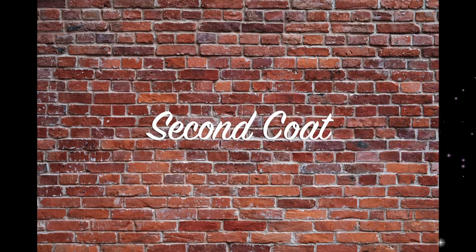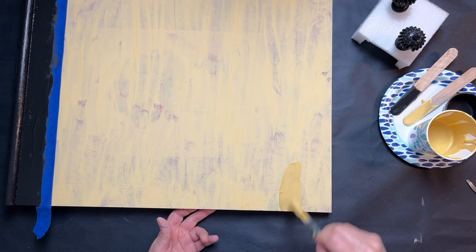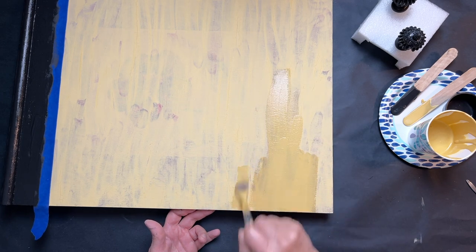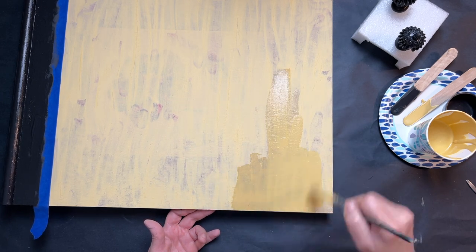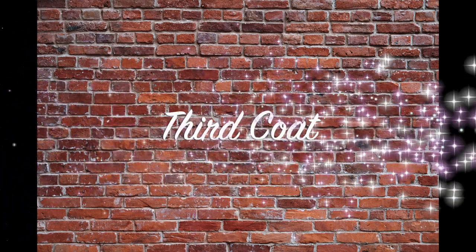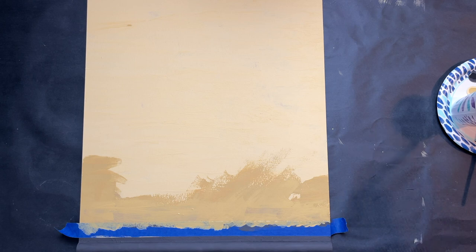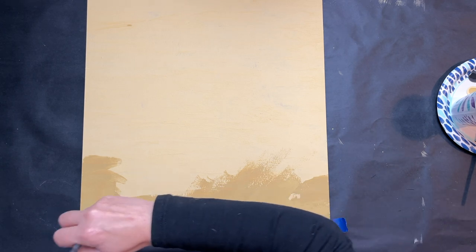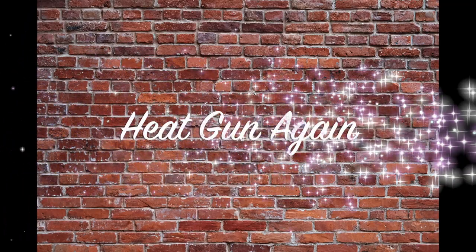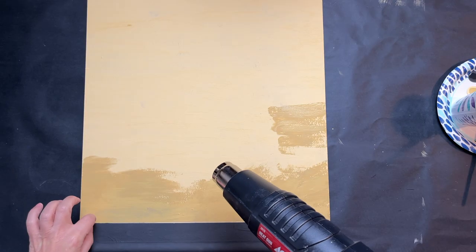Once that's all sectioned off and painted, I go in with the Cake Batter DIY paint for my second coat. What I'm looking for is full coverage — by the time it's all said and done I do three coats just to make sure that initial design is completely covered. Then I grab my heat gun again to finish drying all that paint.